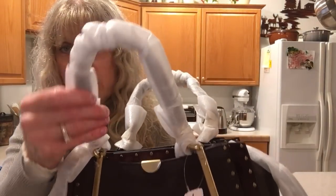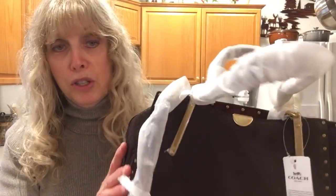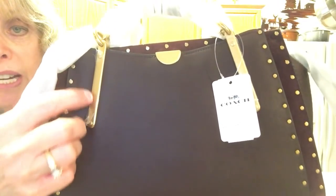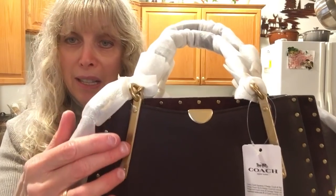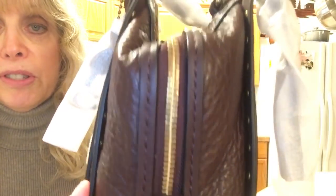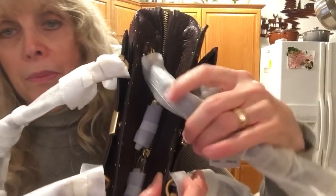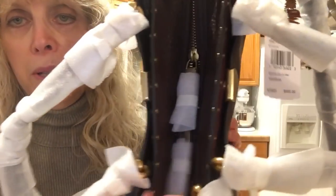I'm not going to take off the handles — the handles are leather and it comes like this. This is a gorgeous bag. It is called the Dreamer with Rivets in Oxblood. This is brass and there is plastic over it, which tells me that this can be scratched. This is smooth leather on the ends, and any smooth leather is more vulnerable to scratches than pebble leather. This is pebbled buffalo leather on the sides.